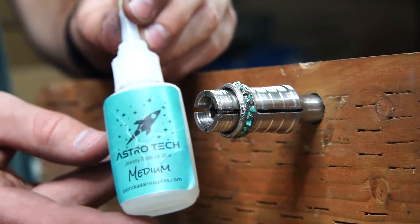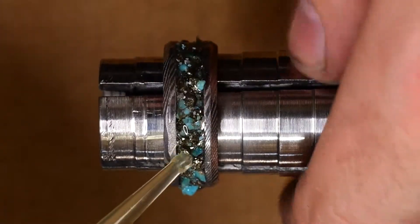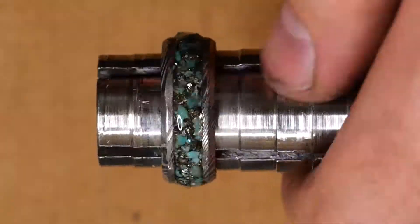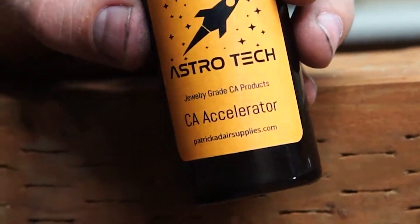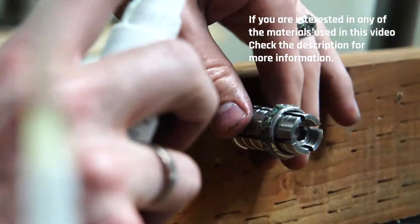Once I've got everything in place, I go around the whole ring with two layers of medium CA adhesive — that fills in any remaining gaps we missed with the inlay ingredients. Then to finish it off, I hit it with some accelerator, which is going to harden the CA adhesive really quickly. It should be ready to work on in about five or ten minutes.